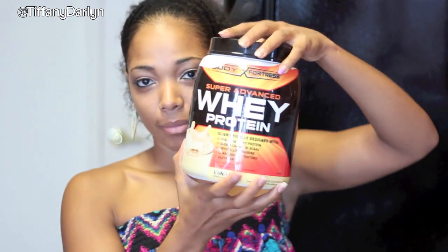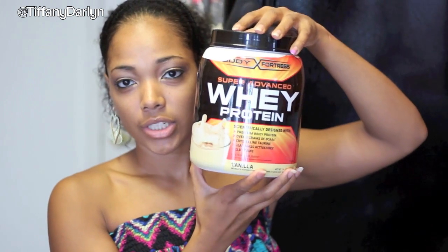What you're going to need is some protein — I'm using whey. This is Body Fortress vanilla protein. You're going to need some chai — like I said, this is optional, but I like to put chai in everything. This is my Tazo chai that I got from Target.